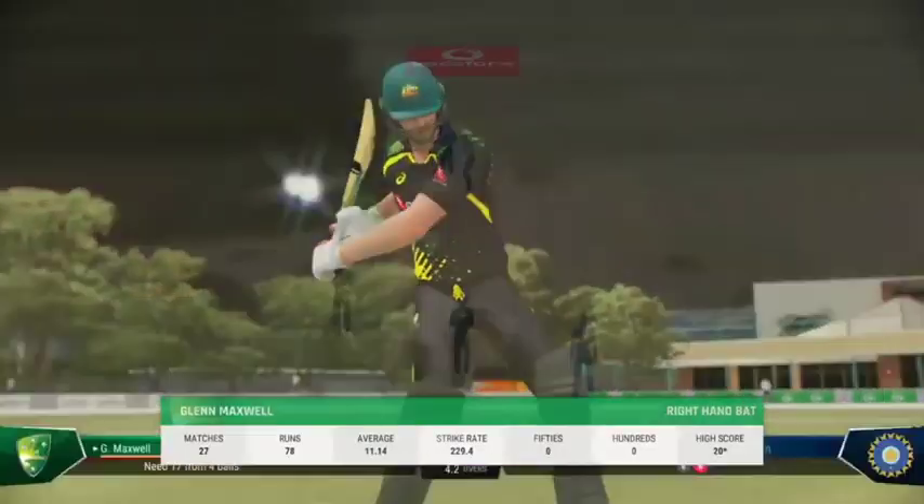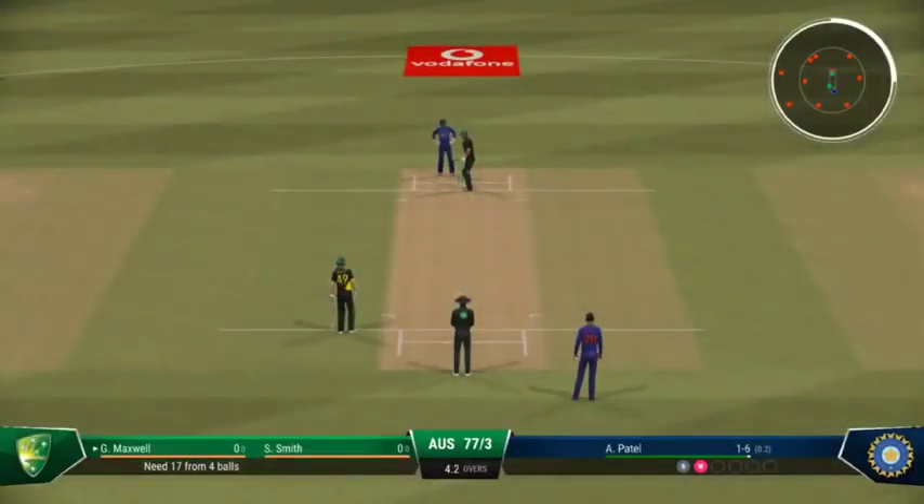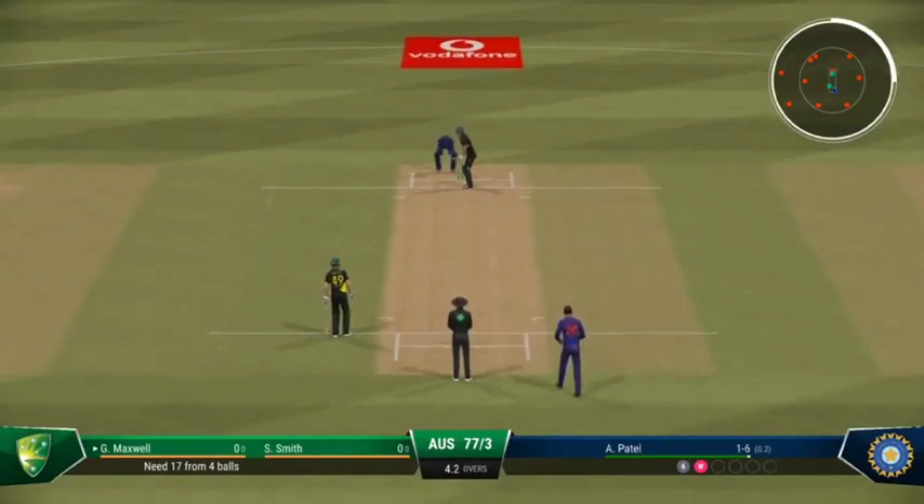And with that wicket, the new batter will mark their guard. They just need to rotate the strike early on as they get settled.